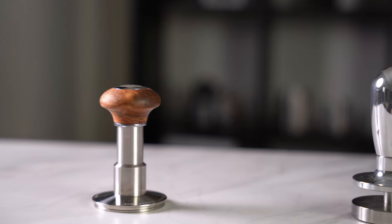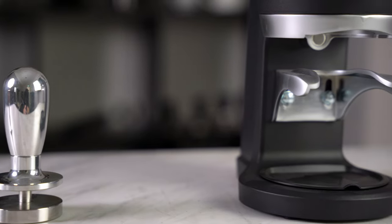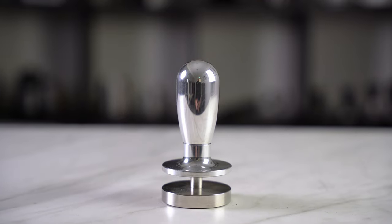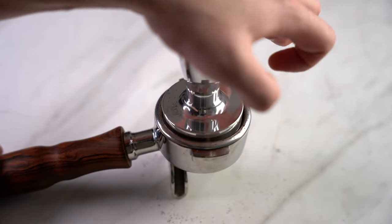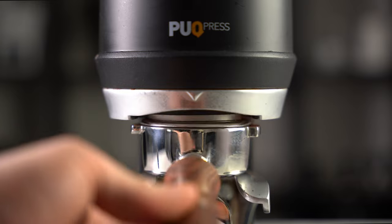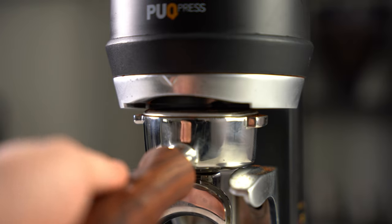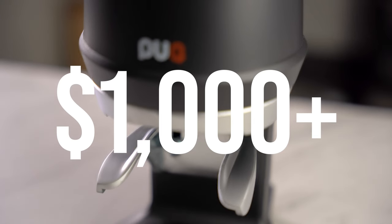In a world of calibrated tampers and automatic electronic tampers, why buy the Force Tamper? Calibrated tampers, although similar, require quite a bit of force to press down, which can be quite straining. On the other side, although automatic tampers are incredibly easy to use, they can be quite dangerous, as well as being quite expensive, easily setting you back over a thousand bucks.